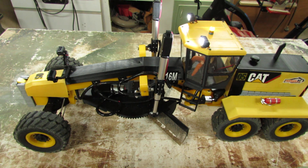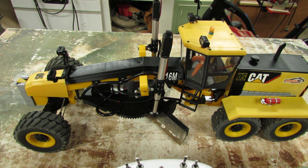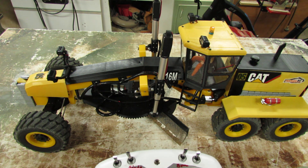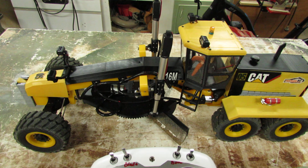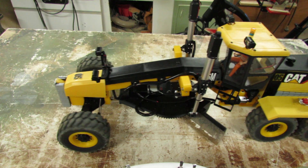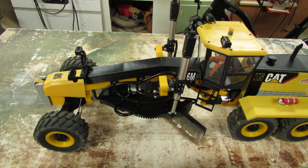It's very fun to play with. If you have any questions, just let me know on the page or reach me out on Facebook. If you want to build it, just download the file. It's very fun to build and very fun to play with. Have a good day.